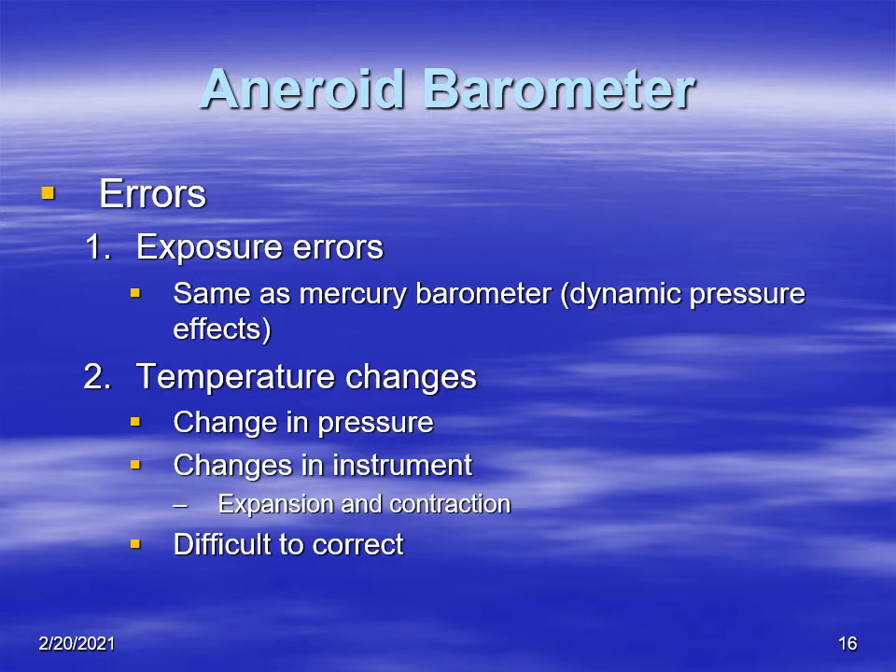Another problem with aneroid barometers is temperature changes. As temperature changes, so does the pressure and the instrument itself — it contracts and expands since it's made of metals. These errors are difficult to correct, but from the literature they are typically less than half a millibar of pressure.